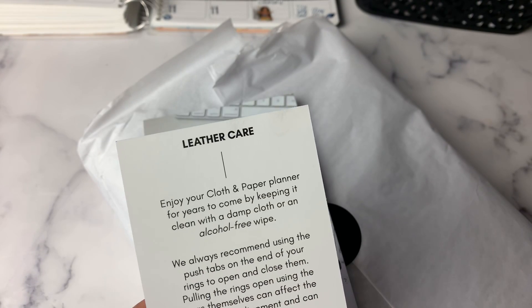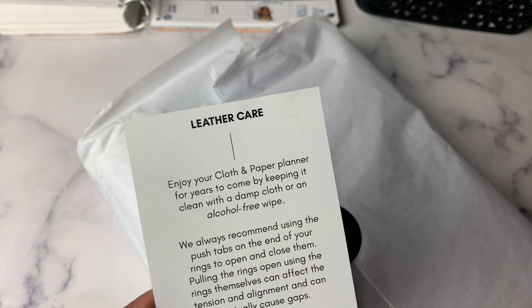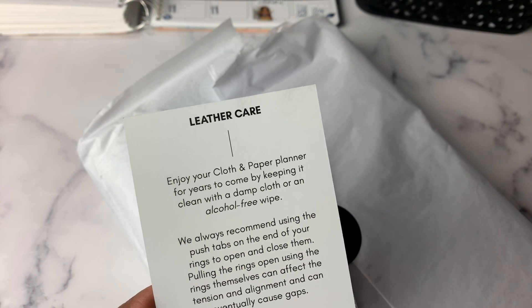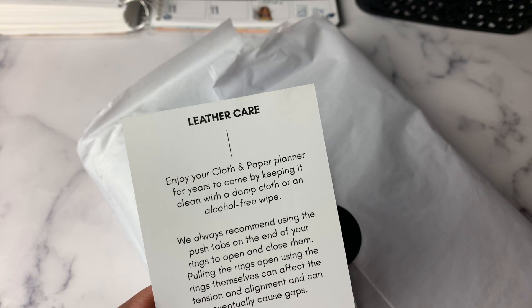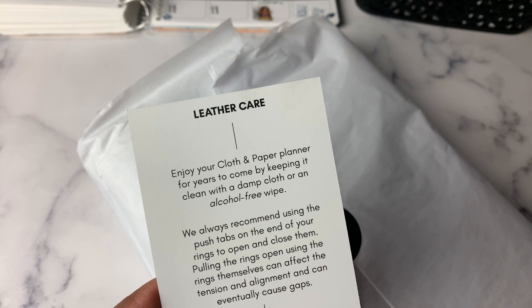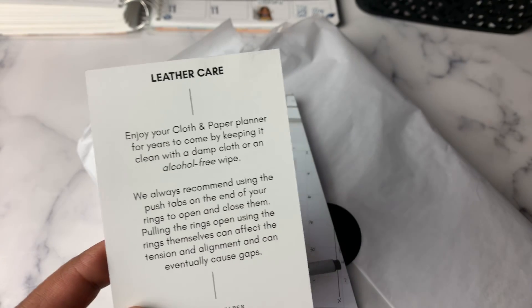And then we have leather care: enjoy your Cloth and Paper planner for years to come by keeping it clean with a damp cloth or alcohol-free wipe. We always recommend using the push tabs on the end of your rings to open and close them. Pulling the rings open using the rings themselves can affect the tension and alignment and can eventually cause gaps.